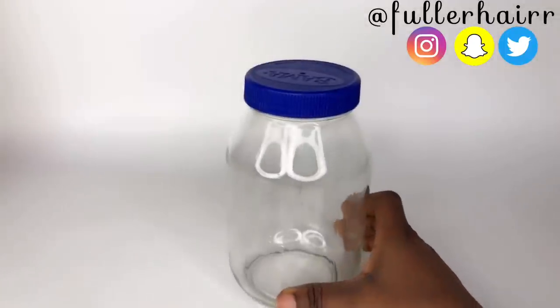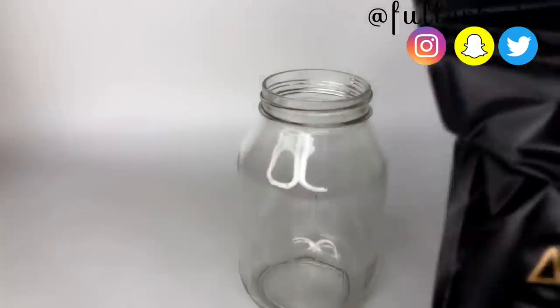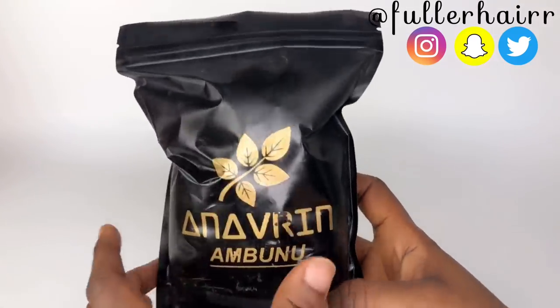Make sure the jar is sterilized, because if it's not sterilized it's going to interfere with the natural ingredients.